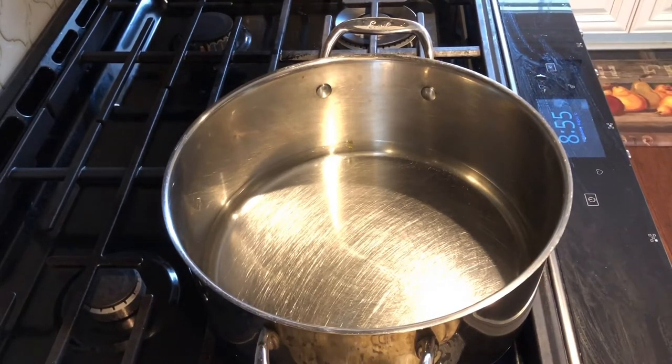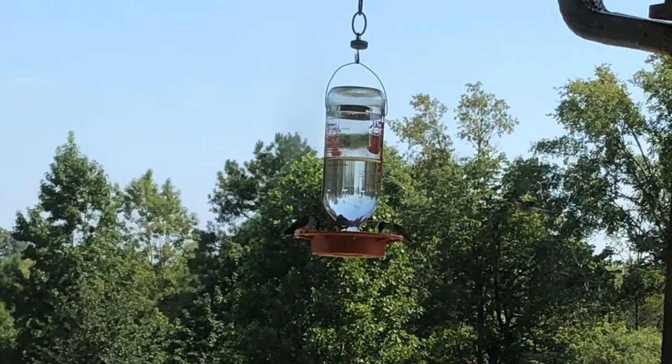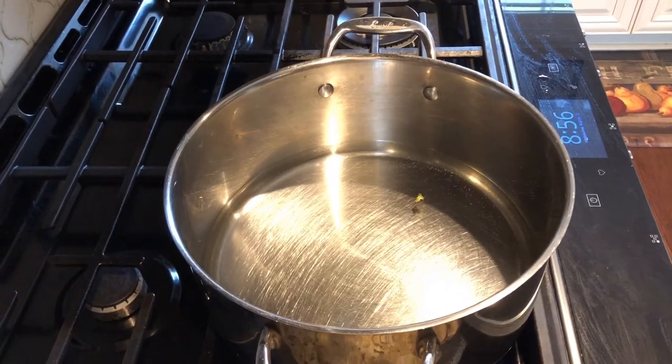What we have sitting in here is four cups of water and we're going to add one cup of sugar to it. I'm actually going to triple my recipe because I have big hummingbird feeders, so I'm going to put 12 cups of water and three cups of sugar. But for your purpose, the basic recipe is four to one — four cups water and one cup sugar.